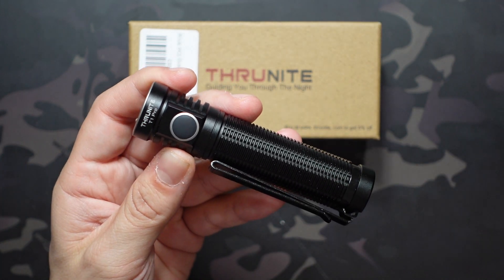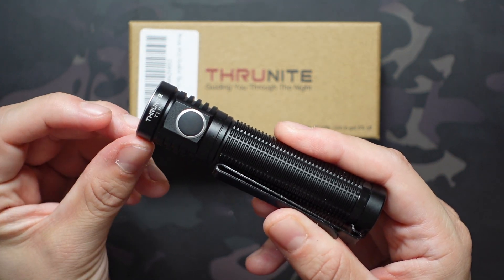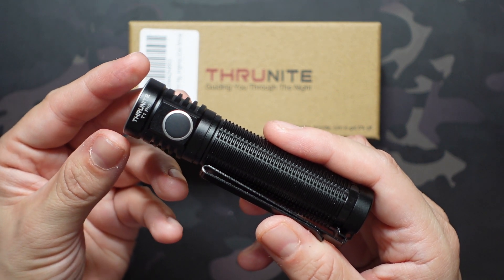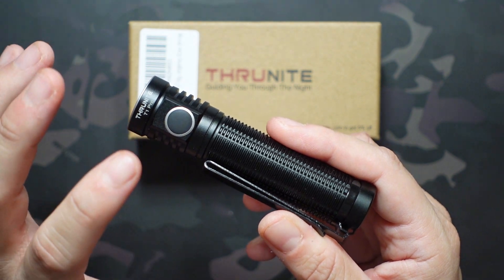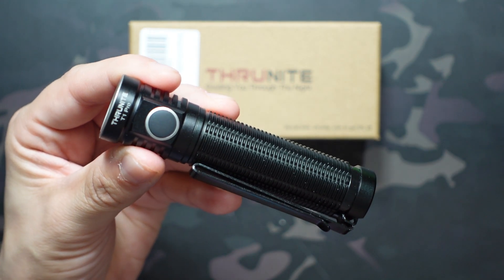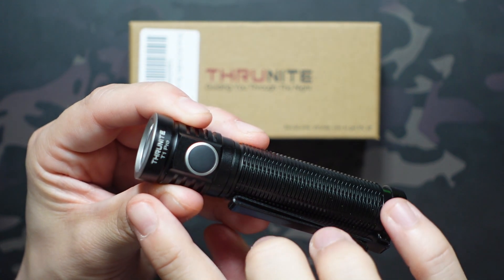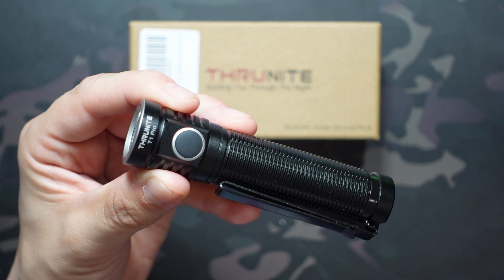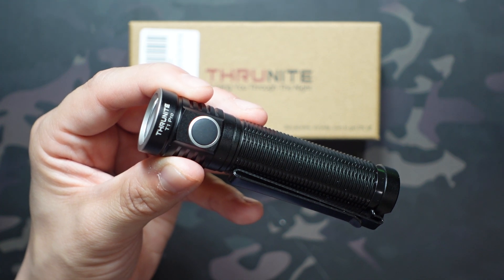The button is pretty easy to turn on and off, but not so easy that it's super accident-prone in terms of accidentally turning it on in your pocket — though it's not impossible with the right contact. There is a lockout mode on this flashlight, which you access by holding the button for two seconds. It will go into moonlight mode first, because firefly mode is activated by holding it for one second, and then once firefly mode goes off you're in lockout.